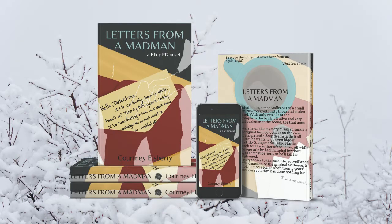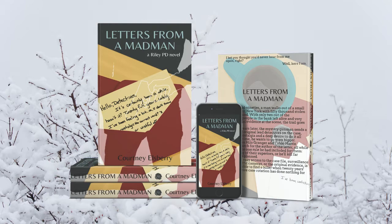I'm sorry I'm trying to get through this relatively quickly. Letters from a Madman is the first book I'm putting out in the Riley PD series. It's a crime novel following detectives Helo Granger and Talkie Harris. Twenty years after they were the lead detectives on a bank heist slash mass murder, they receive a letter on the 20th anniversary from a person claiming to be the original killer from that unsolved case. He speaks of nostalgia and a desire to do it again.